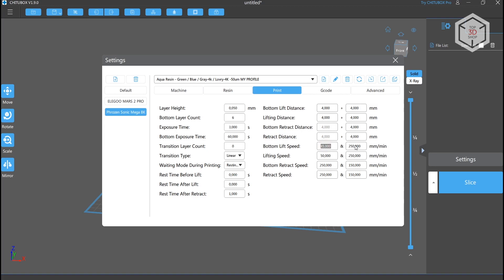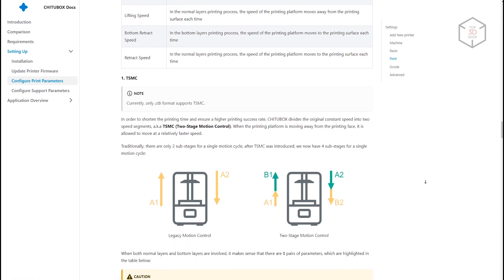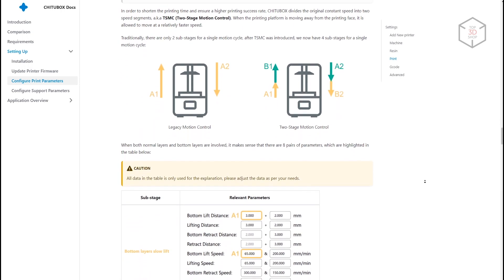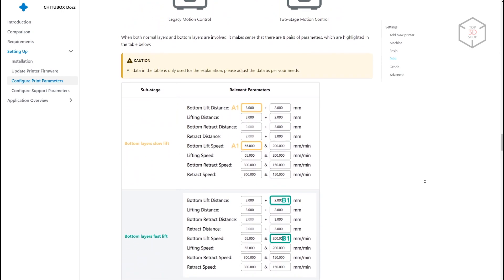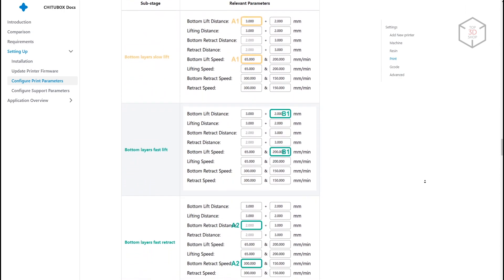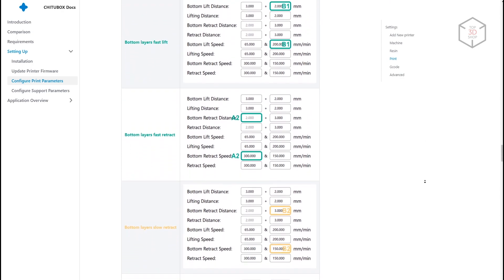We also played with the platform motion speed setting between layers — this is one of the functions of the Qi2 firmware called TSMC, or two-stage motion control. This feature allows setting two speeds for raising the platform and two speeds for lowering it, both for the first and the remaining layers. We cherry-picked these settings to minimize the risk of the part sticking off the platform; print speed was not the primary concern. However, if you fiddle with these settings, the printing speed can be ramped up. Instructions are available on Frozen's website.